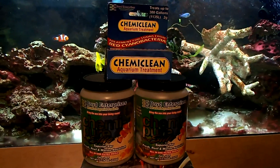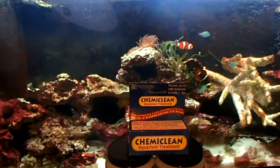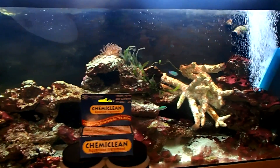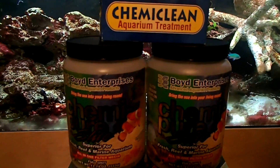What's going on YouTube? It's Wayne with Wayne's Fish World. In this video we're going to be talking about how to cure cyanobacteria in your saltwater reef tanks with Chemie Clean, and then following up with Chemie Pure Elite.